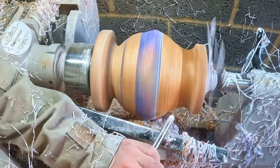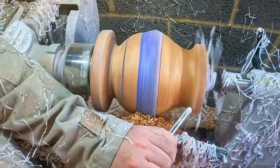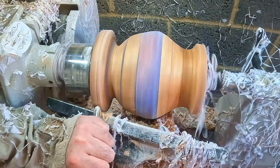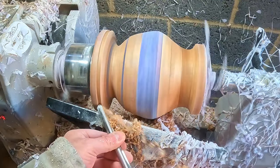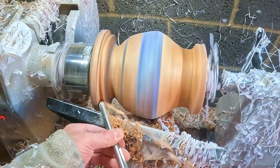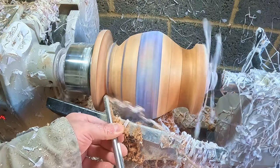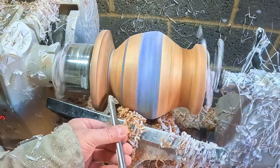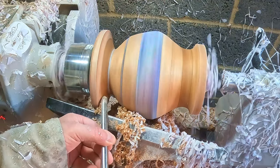Gradually I cut the resin section down, roughly blending it into the segmented rings. I used the skew to get it closer to the final shape, then turned my attention to the base — it was too chunky and needed to be trimmed down. I also made the cutout deeper, but this created a new problem: I cut into the 3D printed spacer and its pure white color didn't look good against the resin joints.